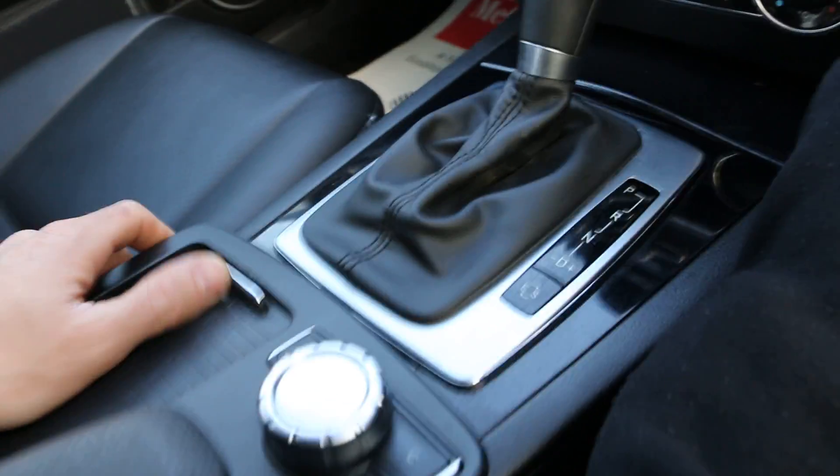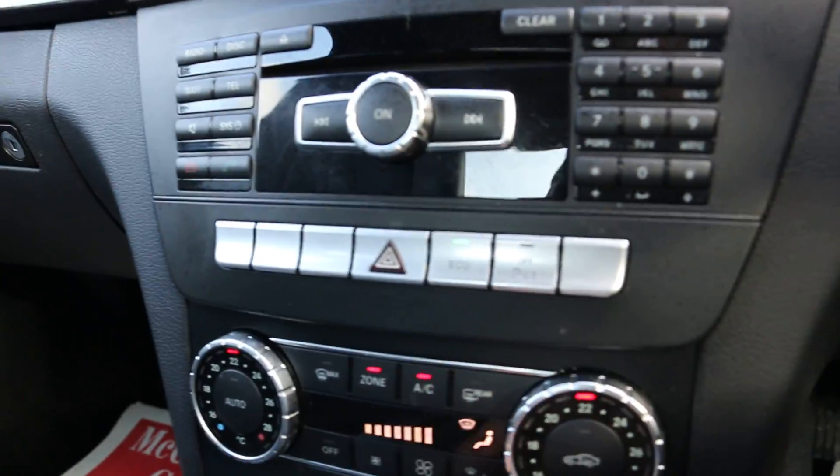Some cup holders in the middle and a centre armrest with some storage. The auxiliary and USB slots are in there. It's got lumbar support on both seats. Air conditioning with dual zone climate control.